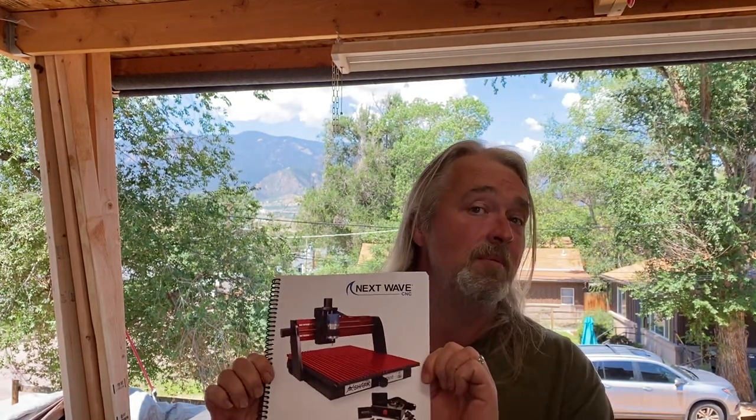Next Wave recently updated their owner's manual — it's a major upgrade from the previous manuals. There are steps in here that even I didn't know about because they weren't in the previous manual. It has color photos and three different projects in the back: a little tool holder, a cutting board, and a carved trivet. If you've got the Next Wave CNC, I'd definitely check out those projects — they really help you get started with the software. And if you don't have a Next Wave CNC, this video may help you anyway since a lot of the steps are very similar.